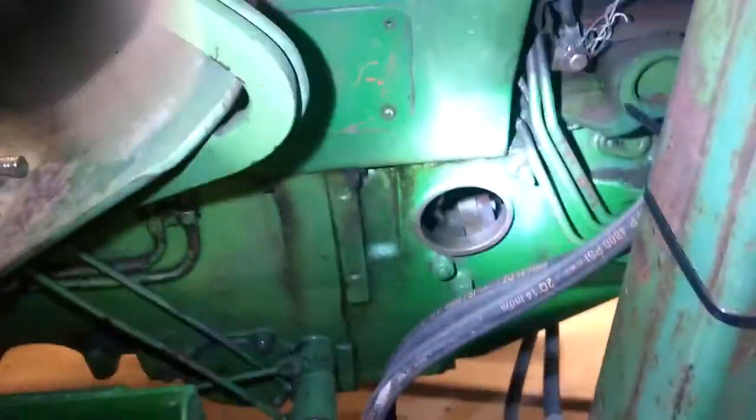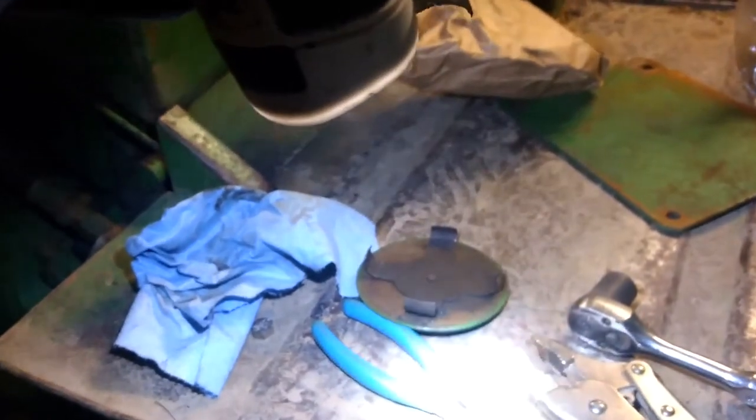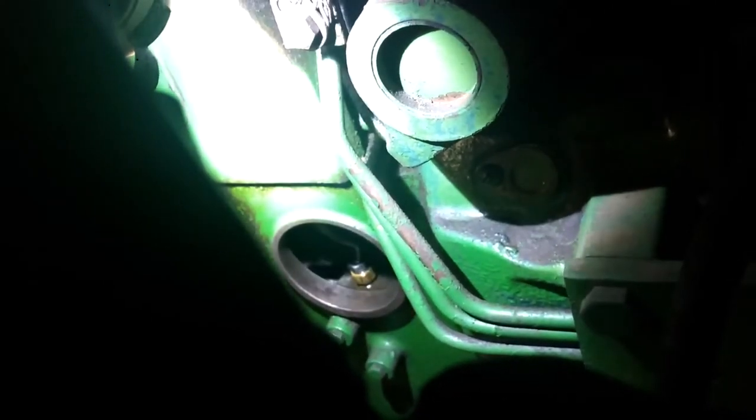To swap the pumps on these tractors, there's a little inspection cover right there. It has a spring clip cover that just pops off. There's a hard line in there you have to take off the top of the pump. There's the hard line — that has to come off. It is a huge pain in the butt. That's one of the things you have to deal with.